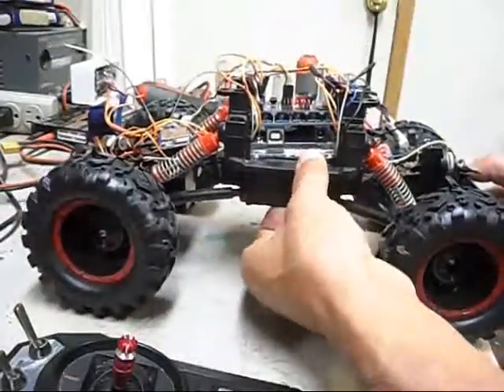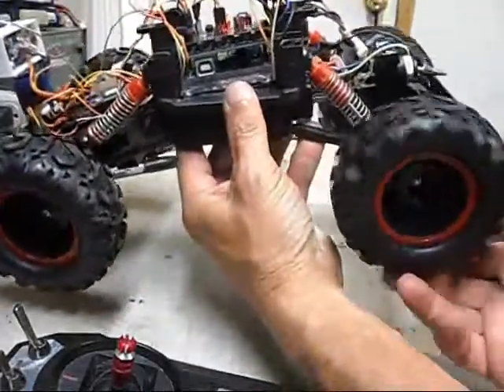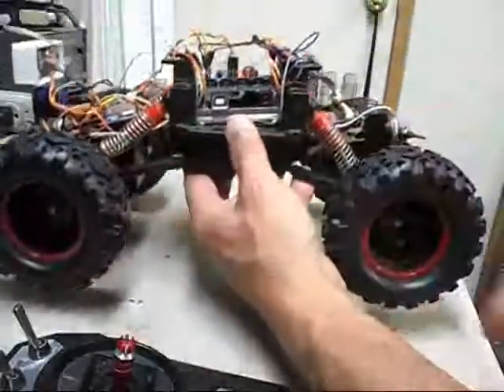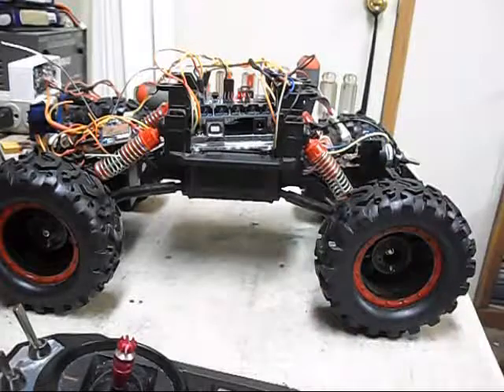Trying to get better handling out of it. It's all-wheel drive all the time, so it's really difficult to make this thing turn. But it's working okay.